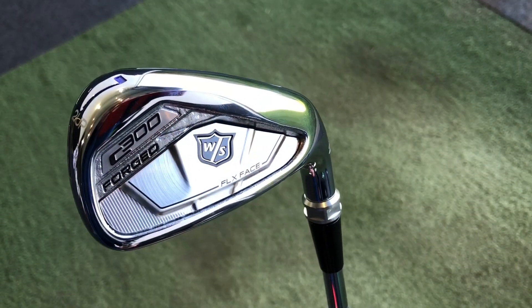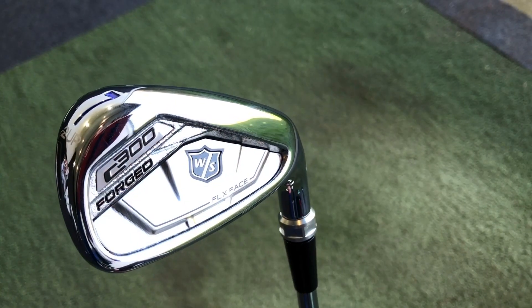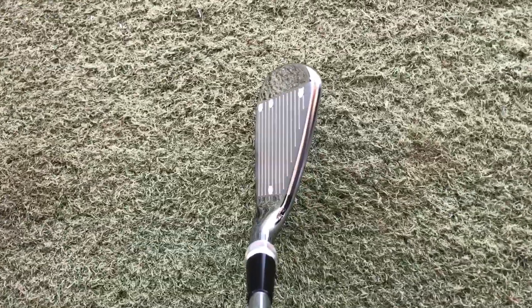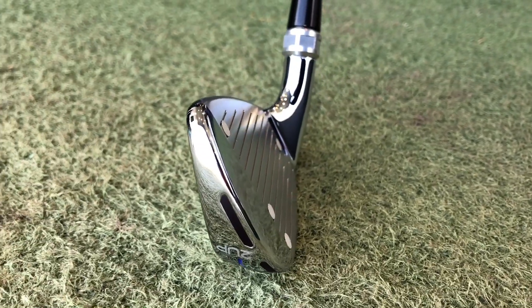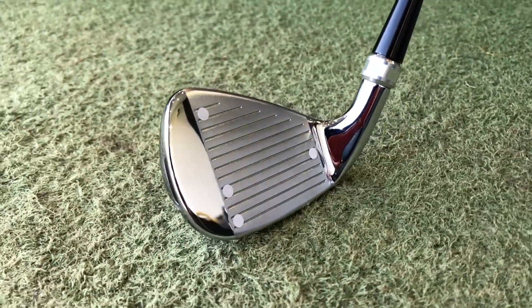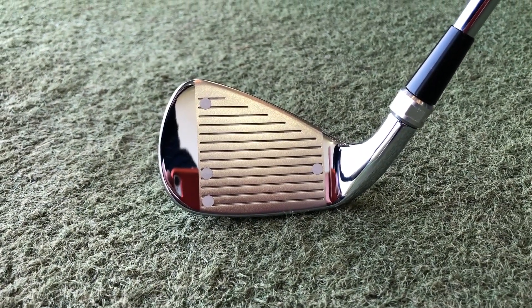Moving to the C300 Forged — it's a more compact head. You still have the power holes on the sole running up into the toe section, but not on the top line, because when that gets thinner it's very hard to put holes there. You should still hopefully see some ball speed across the face on miss hits, but it's a sleeker look that better players tend to prefer, with less offset and — with the forged head — a softer feel.